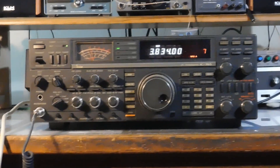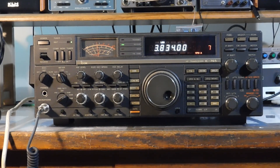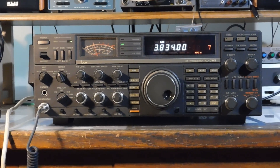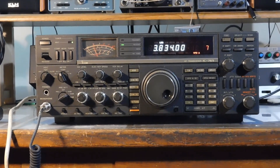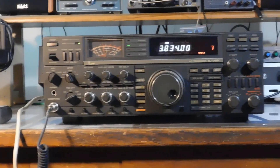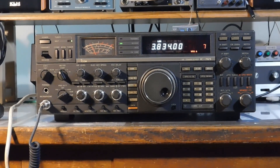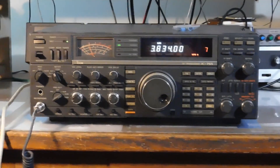I found the problem: a shorted tantalum cap and an open choke. Got the power restored and the transmitter received. Then I had a little issue with buzz in the audio coming out of the speaker when you modulate on transmit. I replaced a couple of caps and took care of that. Working very well — all functions work great.